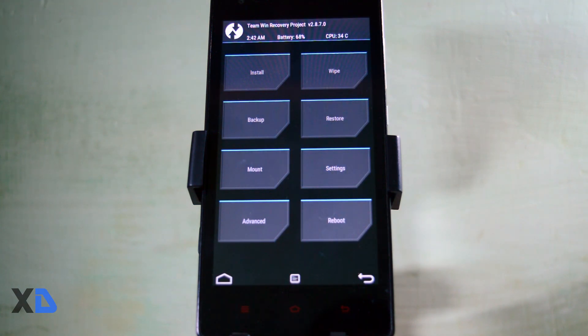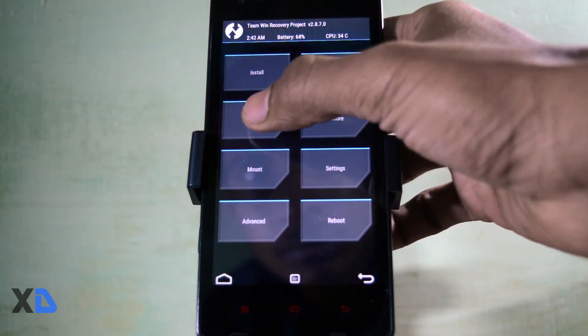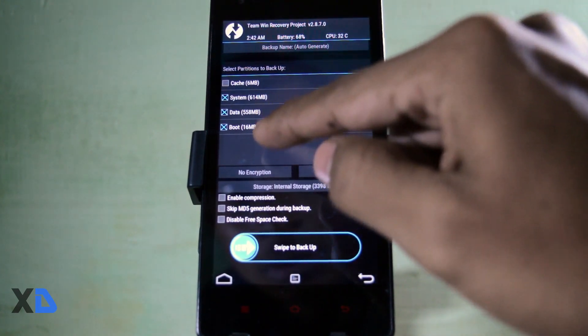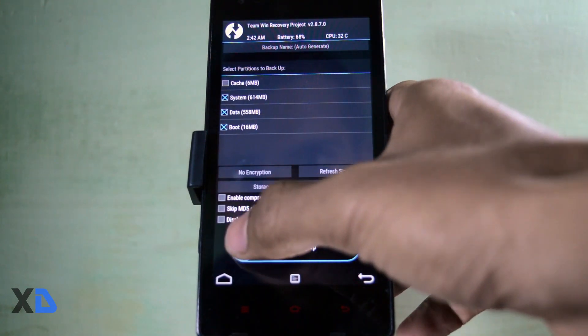The first thing you have to do is make a backup of your current ROM, in case anything goes wrong, so you can restore it. To do that, click on the backup button, then select boot, data, and system, then swipe the blue button to create your backup.